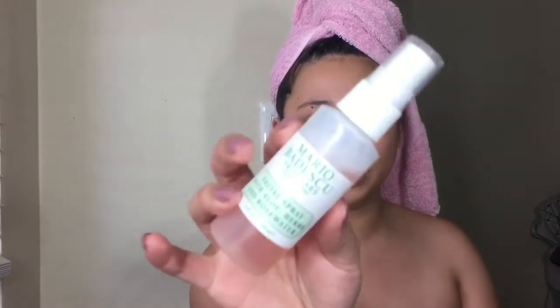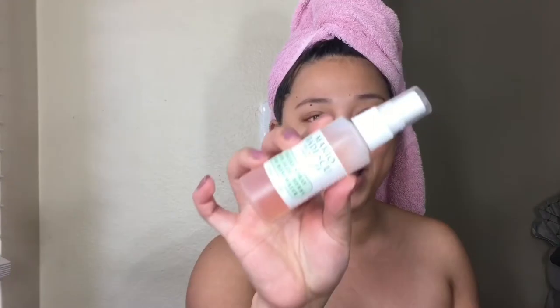So moving on to the Mario Badescu — this is what the packaging looks like. It actually reminded me of private label lotion packaging, no offense. But what I like about this one is that it smells so damn good. As you guys can see, this one has aloe, herbs, and rose water. They also have a cucumber and green tea version, which is always sold out. So this is $5.